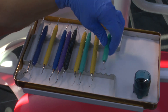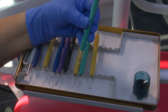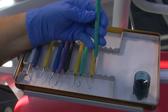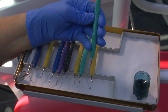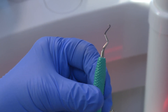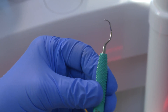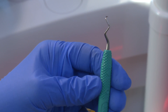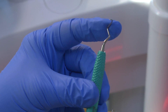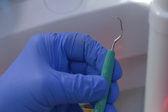The last instrument in the PDT set that I would routinely use is this Gracey for the posterior areas — it's the 17-18. This has a tremendous rake on the neck because this is the one you would use for distals of sevens and distals of eights, as this terminal shank gives you quite good pull against the root and the angle allows you to reach.